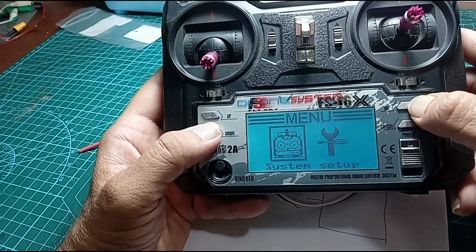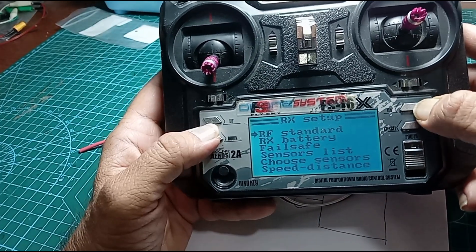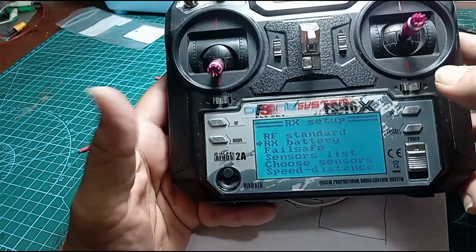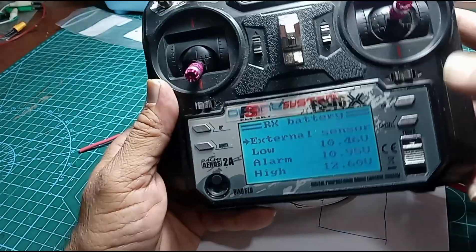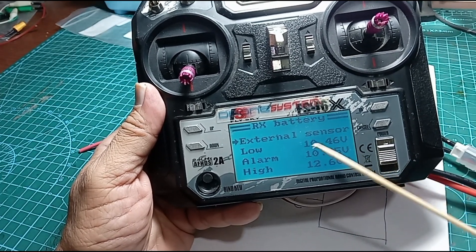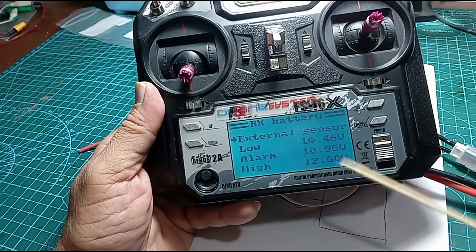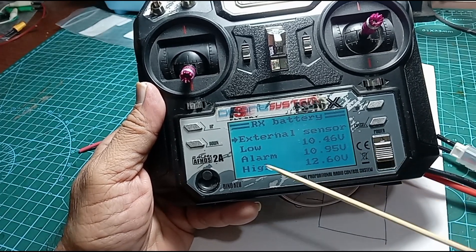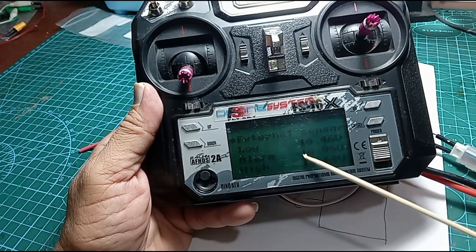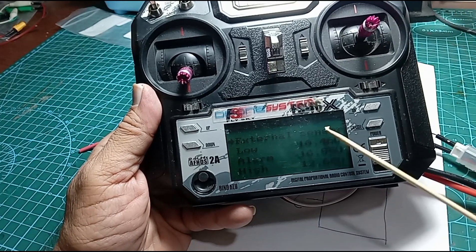Here is another interesting thing we can do. Go back to the menu, come back to RX receiver setup, and go down to RX battery. If you go here, you can actually set up the various parameters you want for your external sensor — for example, what would be the low battery voltage, at what level you want the alarm, and what's the peak voltage. The interesting thing is the alarm: if the battery falls below this threshold, you'll actually get an alarm on your transmitter, and then you know it's time to land the machine. Simple as that.